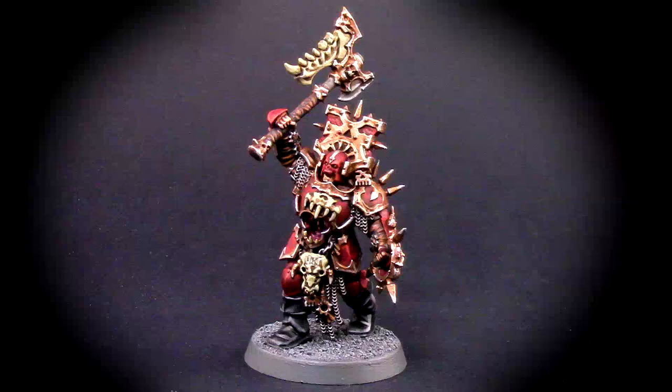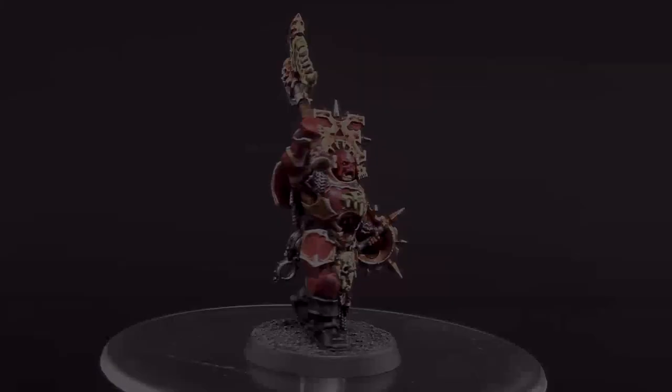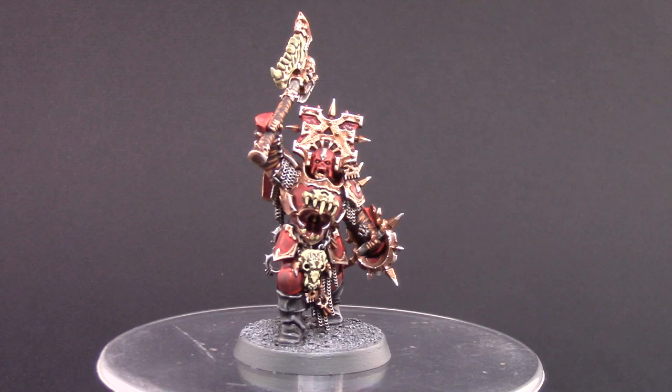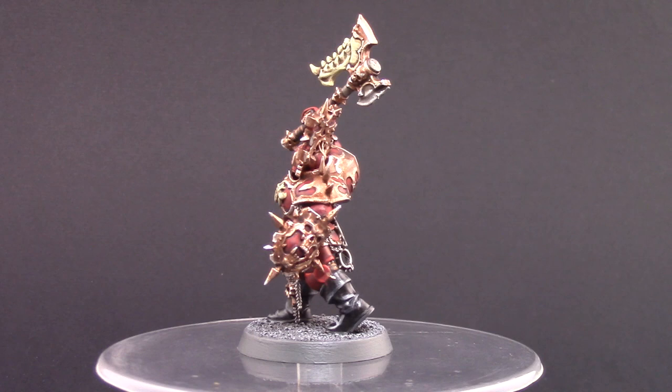Welcome to this painting tutorial. In this video we're going to look at how to paint this blood warrior from Age of Sigmar — the model that comes in the starter set. This is going to be a fairly long video because I used up to two or three highlights in some places. You don't have to follow all of them if you are going for a lower quality model, but I decided to go in detail on this one.